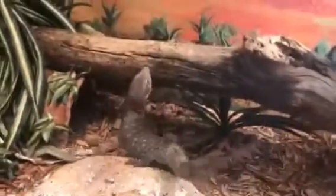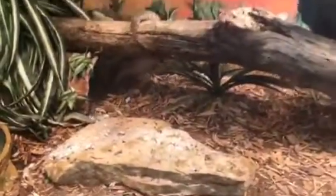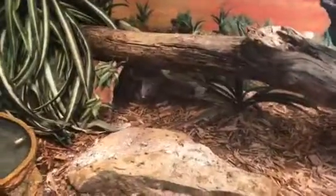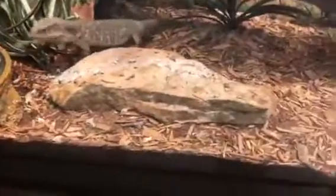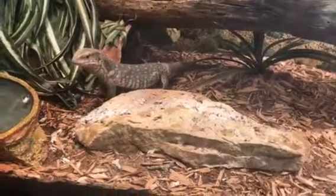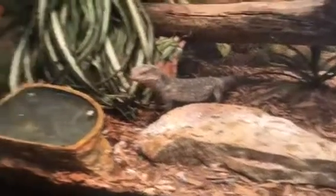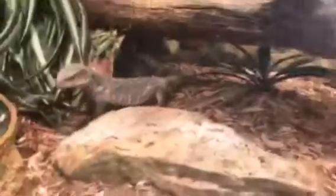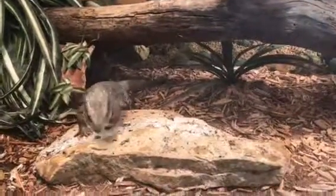In the substrate down here, change it out about once a month or once every two months. Swap out his eco earth and the reptile mulch and mix it in fresh.